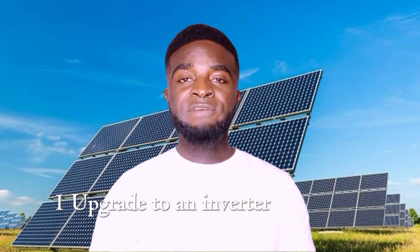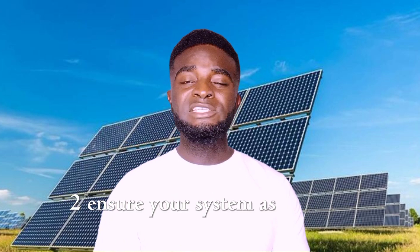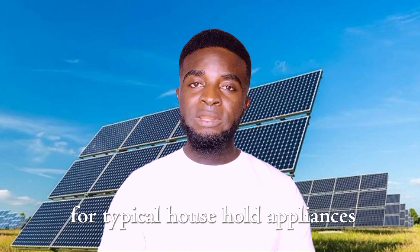Here are the recommendations: 1. Opt for an inverter freezer or fridge — they are budget-friendly and compatible with your solar system. 2. Ensure your system has enough capacity, at least 1.5 kVA to 2.5 kVA, for typical household appliances.